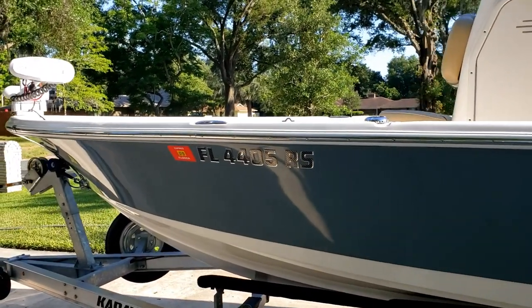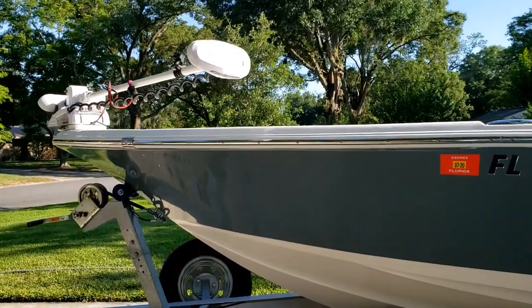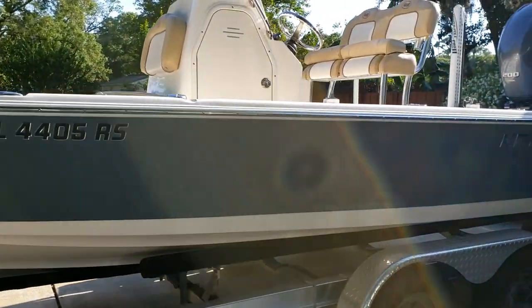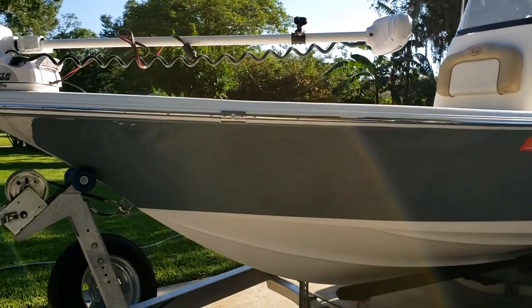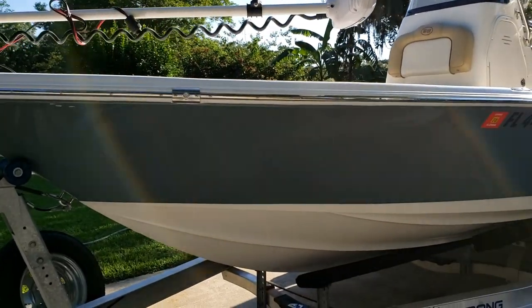I wanted to throw a couple pros and cons together for anyone looking at one of these boats, whether brand new — this is the 2018 — or used. Hopefully this follow-up review will help you out. Let me start with the pros and cons on the outside. There aren't many cons that I can find.